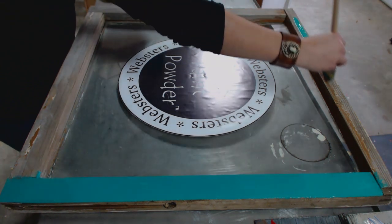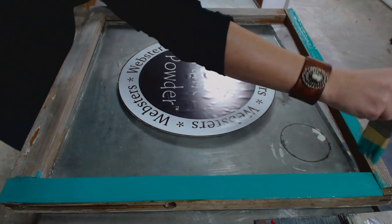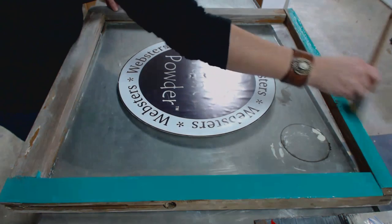Now remember, we're doing the layered paint technique on this piece, so I'm just going for a thin, even base coat. I'm going to paint the rest of the piece and I'll see you for the next tutorial.